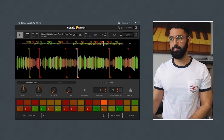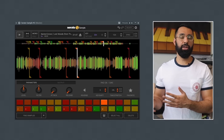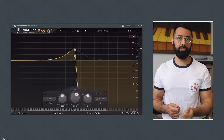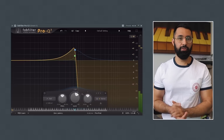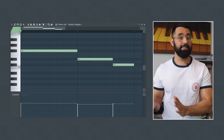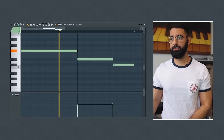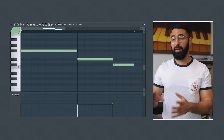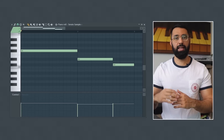Instead of starting by creating my chops, I'll begin by adding a filter or an EQ or down-sampling first. And now that I have this low end version of my sample, next I'll chop it up and create my loop. And now that I have this foundation built using the sample, I'll start layering my own instruments on top of the sample.